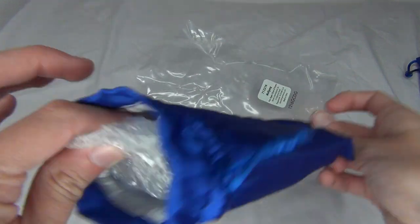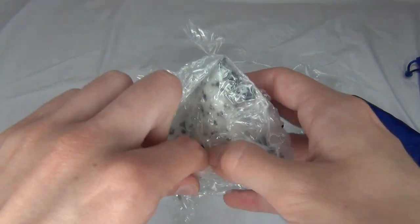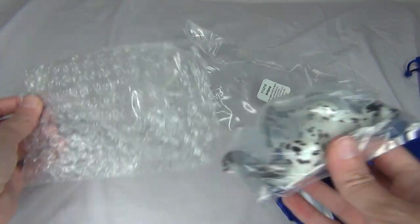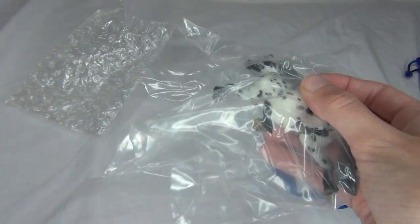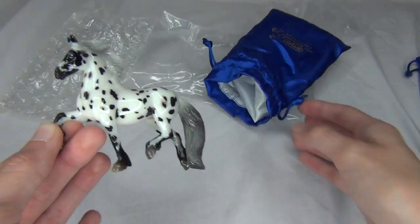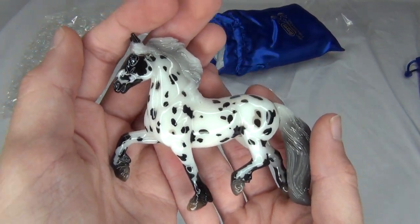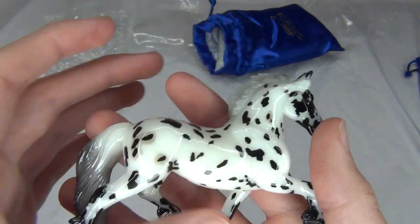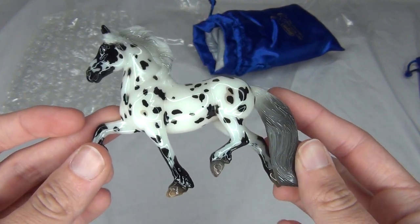Come on you little guy, come on out of there — getting him out of the bubble wrap. I'm so excited because he looks so cute. Let's see this little feller — there's so many things to open. Here he is — oh my goodness, he is gorgeous. So here is little Wolfgang — oh my goodness, I am in love with him already. He is stunning, super stunning.